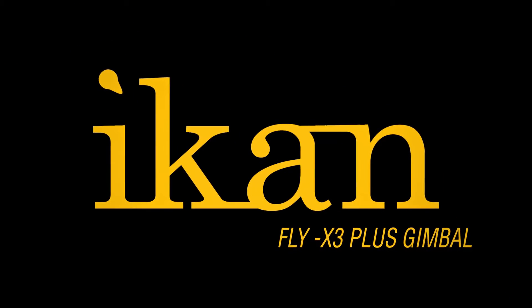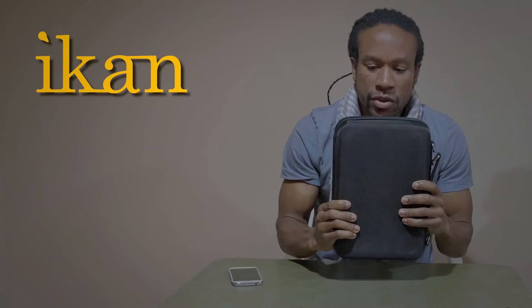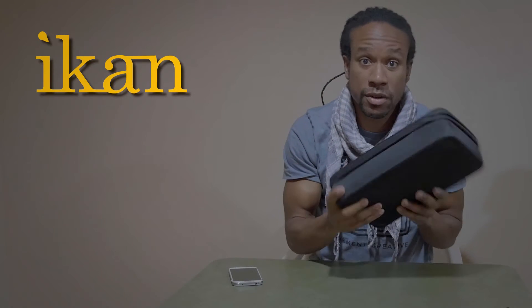What's up guys, JR here and today we're going to get a quick unboxing of the Flyer X3 Plus by ICANN. Let's go ahead and open up and see what's in this case. First of all, definitely a hard soft case, good for those who are on the go that don't want to deal with heavy cases.